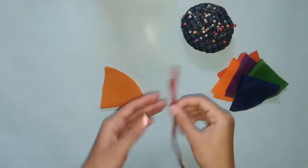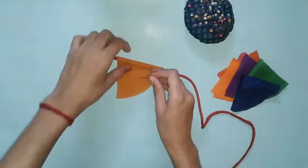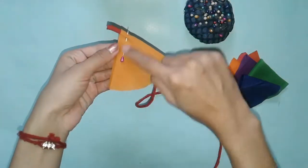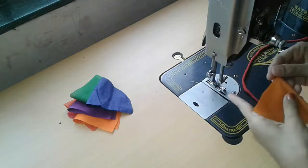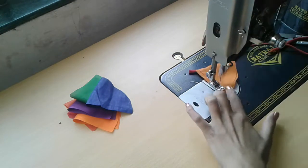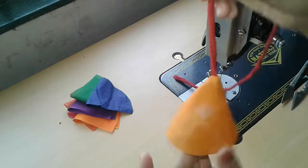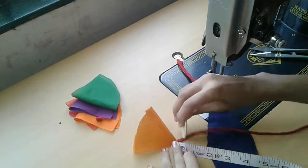Take the first semicircle and place it with the wrong side downwards. From the upper corner, place the dory leaving half an inch at the bottom. Fold the piece to the right side out to the left and stitch. After that, turn inside out.